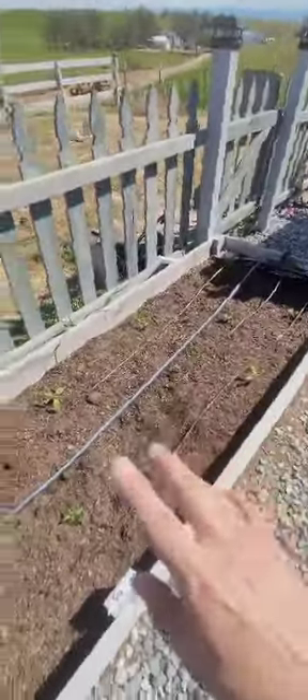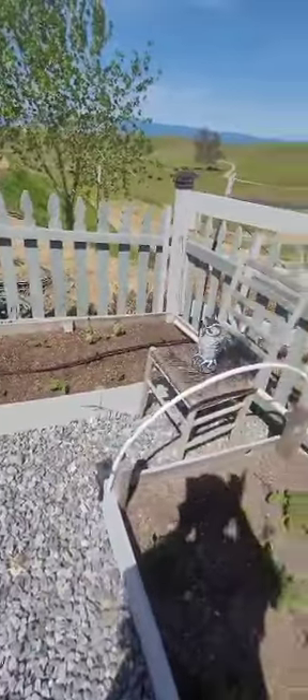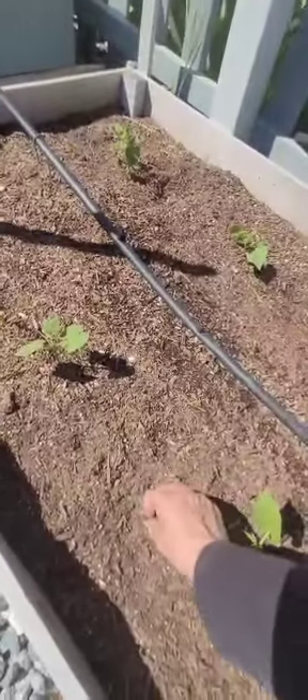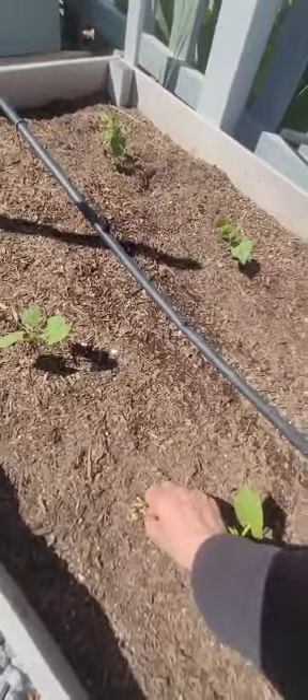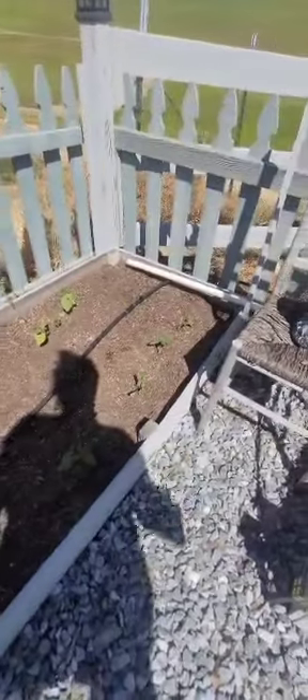Bell peppers, chositos, jalapenos, sweet peppers, and then mystery. I turned the drip on yesterday. I got the drip ran to the redbud tree and got it going on these green beans. Three green beans did make it through — one right there, one right here, and one right here. So the mice didn't eat them all, and I should have plenty of green beans hopefully.